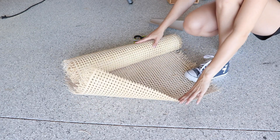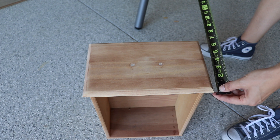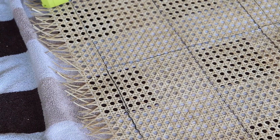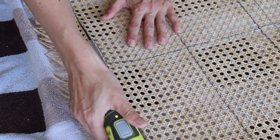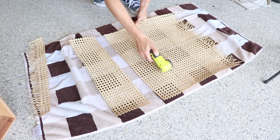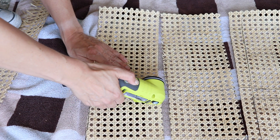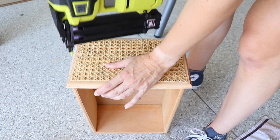Now it's time to finish off the drawers. I'm going to cut a piece of cane and soak it for 15 minutes before cutting it to size, so I'm measuring each drawer to figure out the size I need. The cane doesn't have to go all the way to the edge because I'm going to trim these pieces out. I made a little template, traced out six of these, and then I'm using my power cutter to cut them out — I love this tool, it makes cutting craft materials super easy, and it uses the same USB lithium battery.